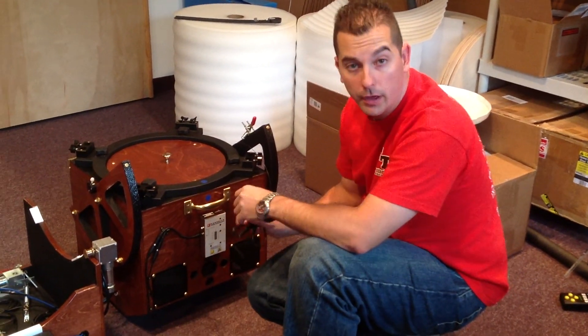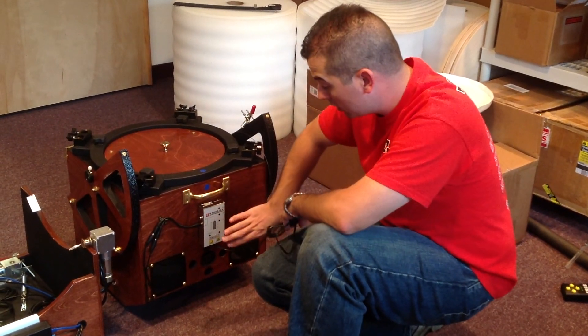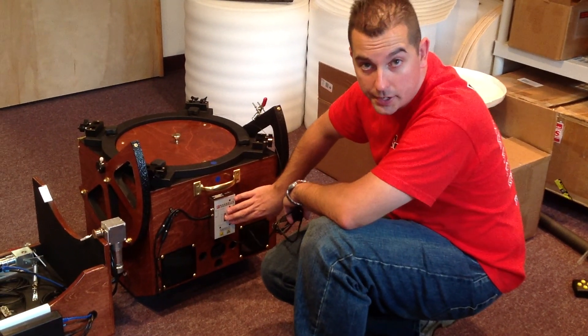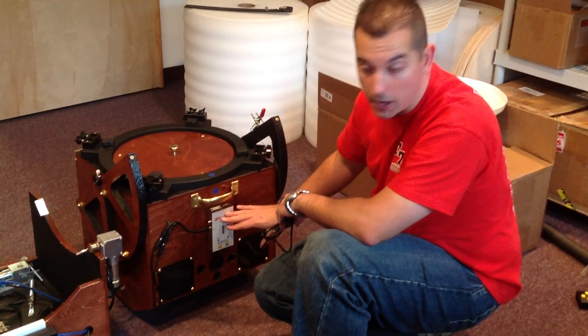One more note about the electrical system on this telescope. It has the standard Kendrick controller box here, and a lot of the electronics on this telescope get run through this box.